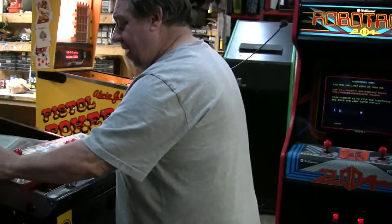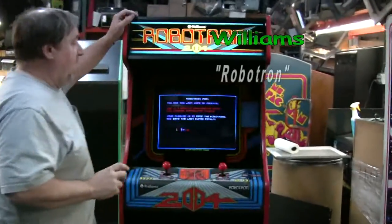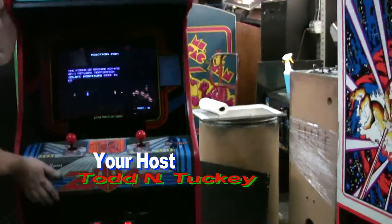We're working on a Defender now. We've got the new overlay done, but we're going to show you Robotron. This one came out remarkable. Brand new overlay from arcade shops.